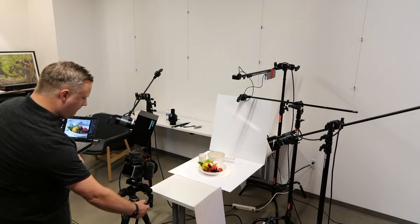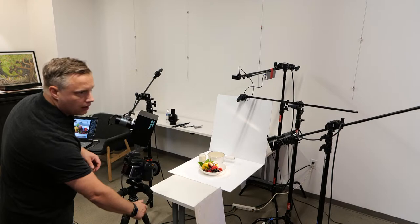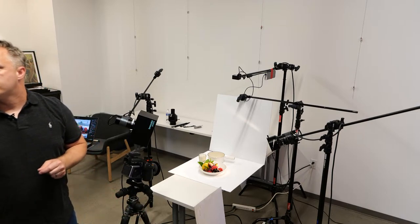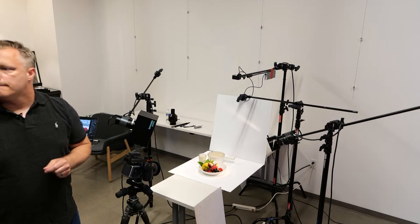Could you just point out your light sources here real quick? Some people don't know exactly where they are within the wide shot so they can see what lights you're using.